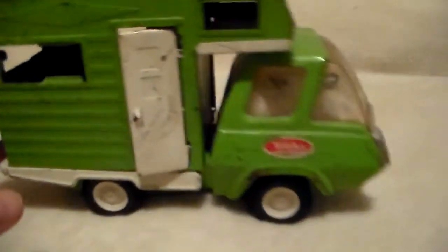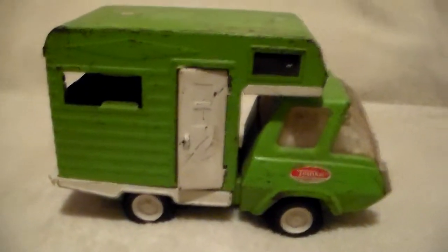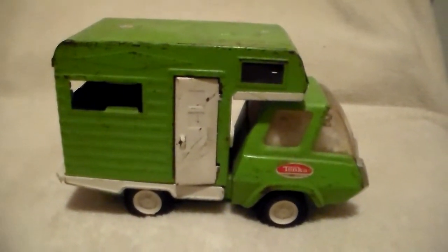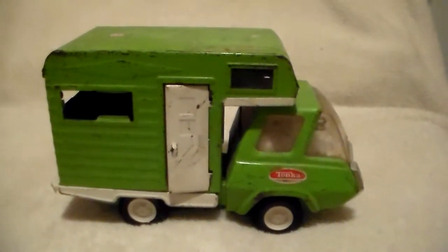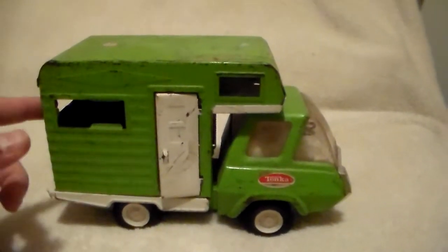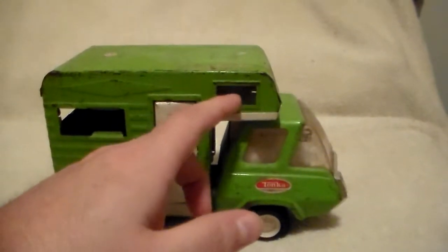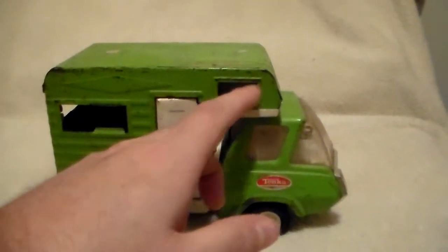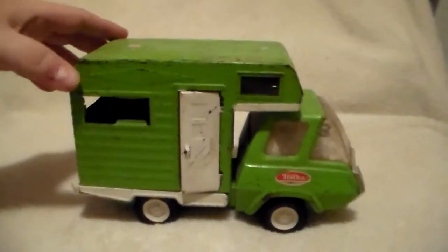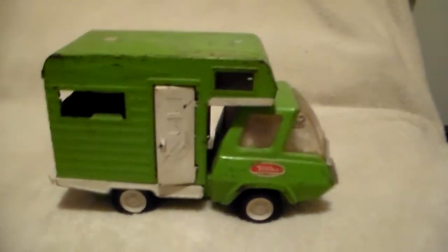As a kid I was never a fan of the little latches like that because trying to open them with your fingernail — oh, it would pull that fingernail, man, it sucked. This one's missing all the glass on the two sides. One is in the rear window, but I don't think there was any kind of plastic glass windows in the three front ones — though I could be wrong, so tell me. The camper itself is pretty loose but it's still attached.